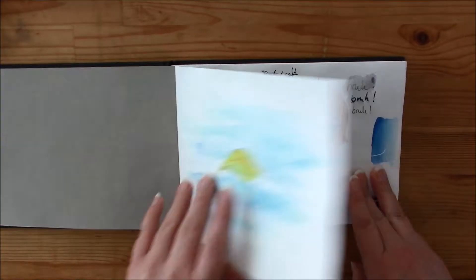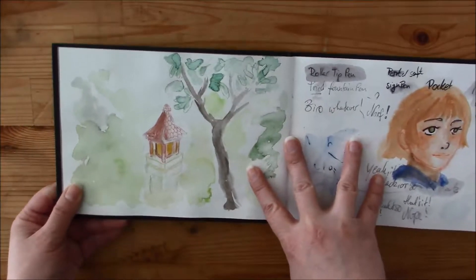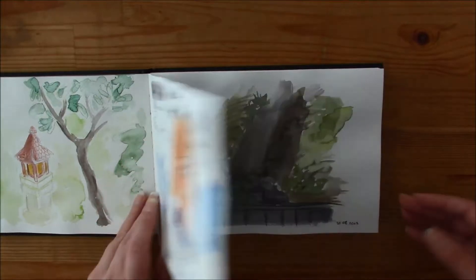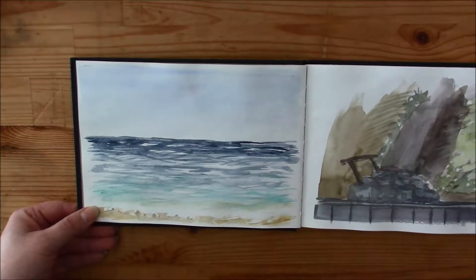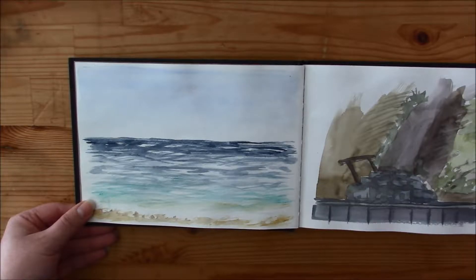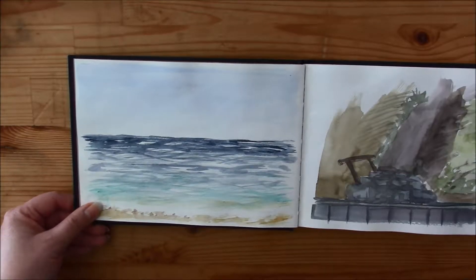Well, this was just some leaves swimming in the pool. This was the view from our hotel room and on this page I just tried out all kinds of stuff. And this one is the last one from Bali. I didn't have much time to paint or draw since I was there with my husband and we spent a lot of time driving over the island.